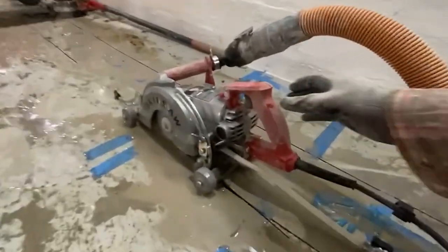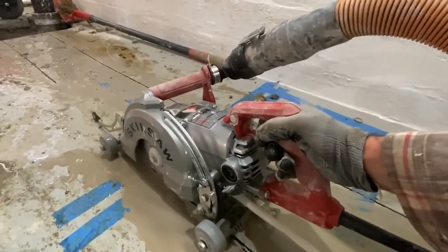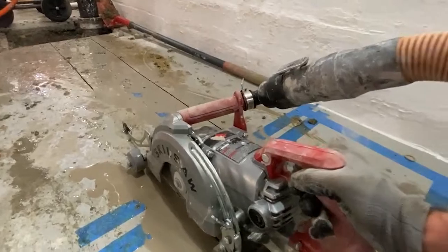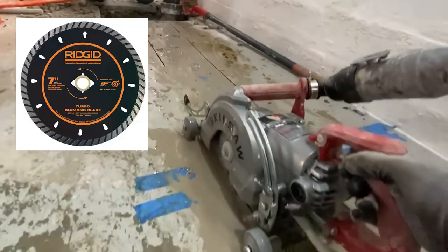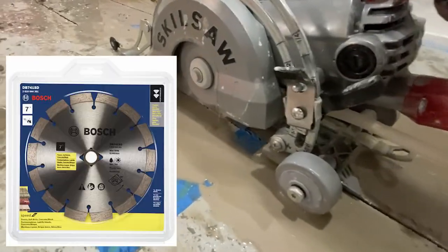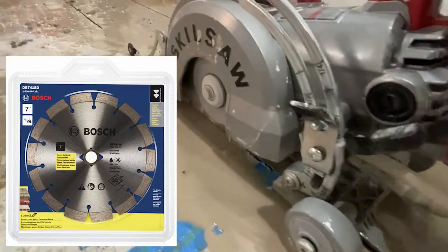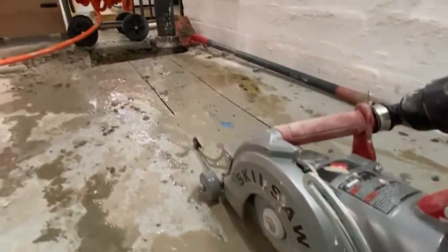I used two different blades to cut open this project. One was a Rigid seven-inch standard concrete masonry blade, then I switched to a more expensive Bosch blade that worked about twice as long. I went through two blades total just to cut out this 12-foot trench. The water knocked down the concrete dust and the vacuum sucked it up.